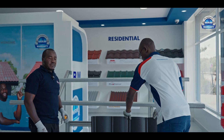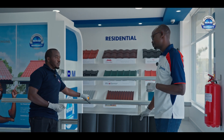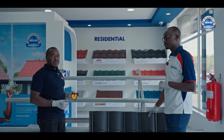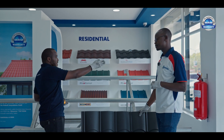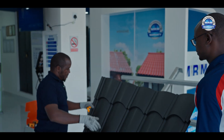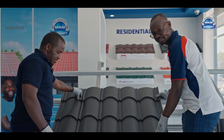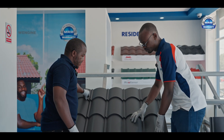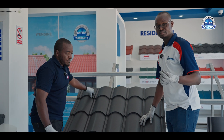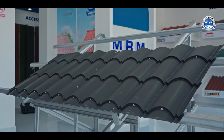To start the installation of our sheets, we have to check the prevailing weather conditions — that means where the wind is coming from. You have to install your sheets against the direction of the wind. Assuming the wind is coming from this direction, we'll start installing our sheets from this side. Before laying the first sheet, just make sure you've taken care of your gutter overhang, which should include your fascia — normally around one inch — and then a short length of at least 50 millimeters to go into the gutter.